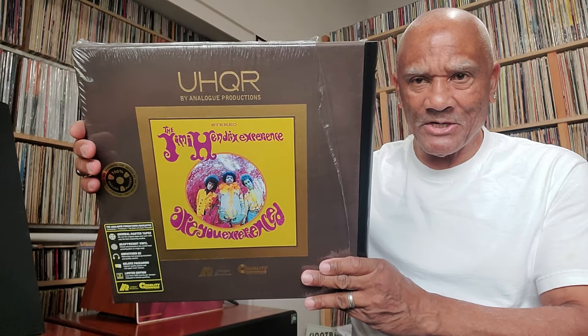The Jimi Hendrix — Are You Experienced? — UHQR by Analog Productions. I like this one, but there's one I bought at Walmart that doesn't sound as good as this one, but it sounds actually just fine. One of the greatest singers of all time — Mobile Fidelity One Step, Ultradisc One Step — Janis Joplin's Pearl album. What a great singer she was.